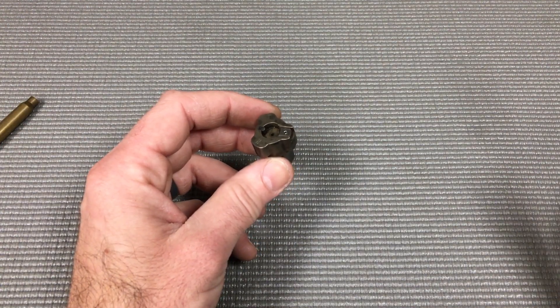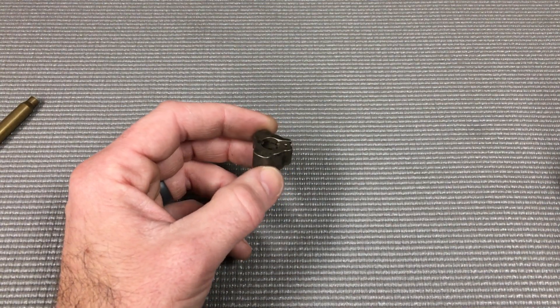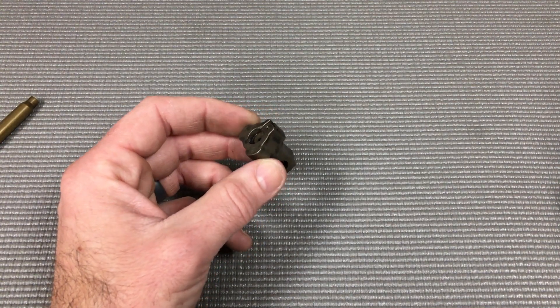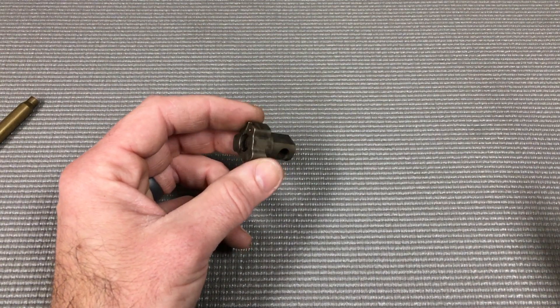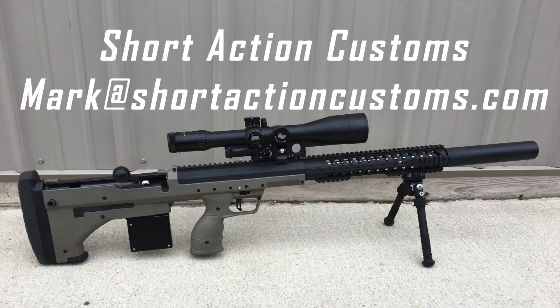We're really happy with the way everything has turned out on our manufactured 223 bolt heads, left and right. We're also entertaining the idea of a 224 Valkyrie and maybe a 308 bolt face for smaller cartridges like 6 BRS. We're in the process of prototyping and modeling, so if you have any questions, let us know — email Mark at shortactioncustoms.com.